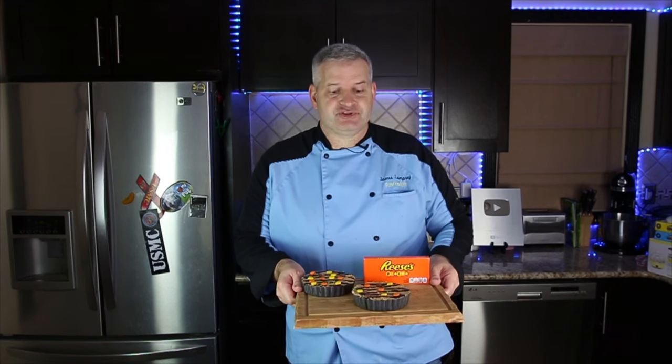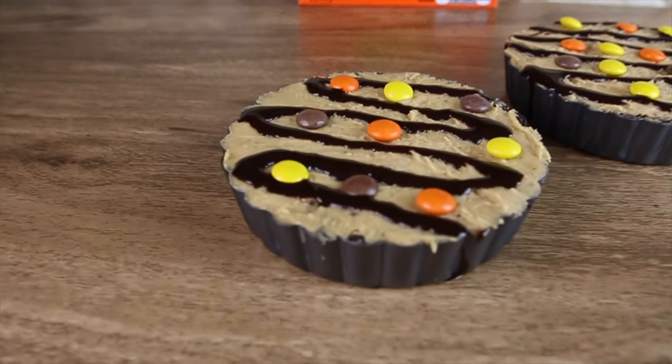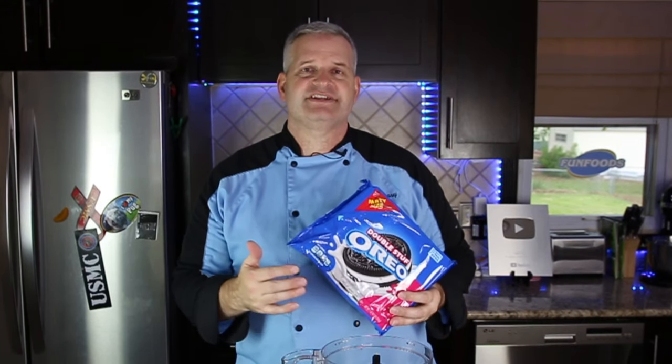Hey everyone, it's James from Fun Foods and today I'm going to show you how to make these mini Reese's pies. Start off with the food processor — we're going to put 30 Oreo cookies in there and process it until it becomes a fine crumb.